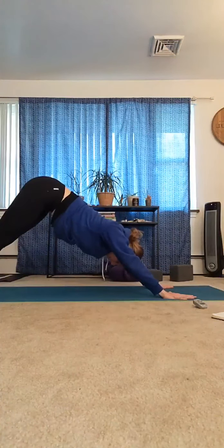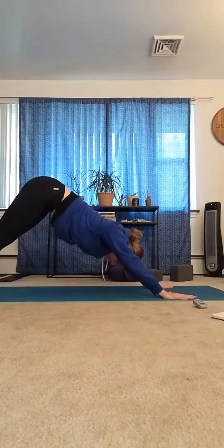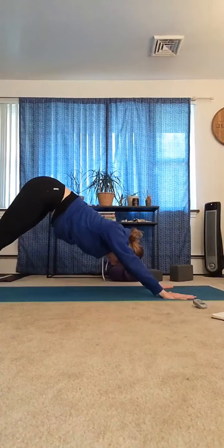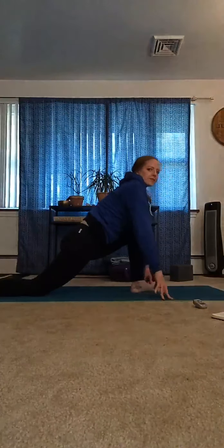Inhale, lift the gaze. Exhale, walk, step, or hop the feet to meet the hands. Lift halfway, exhale, fold. Inhale, stand up — arms up. Exhale, fold over the legs. Lift halfway, hands to shins. Exhale, plant the hands, step the left foot back, lower the left knee, untuck the toes. Press both feet firmly into the mat, imagine squeezing them in towards one another. Lift up through the heart, bring the hands to the hips, then hands to the knee, and let the hips sink. Imagine pulling those feet towards one another — hips sinking, heart lifting. Take a few breaths here.